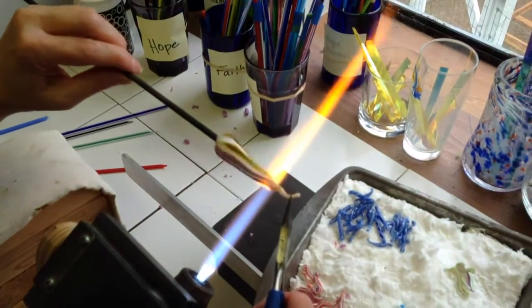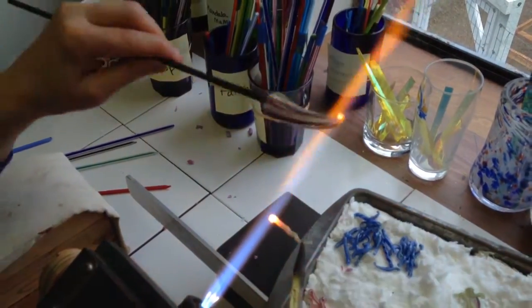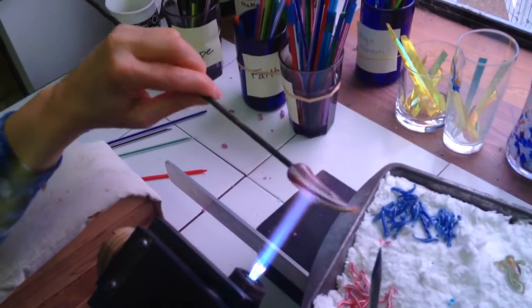Here it is, we found it. Pretty cool, huh?